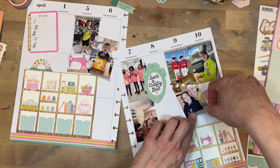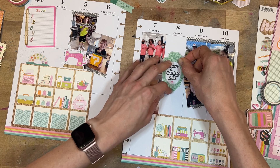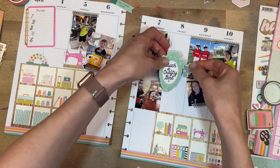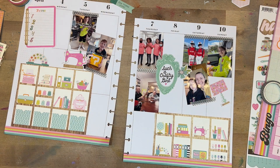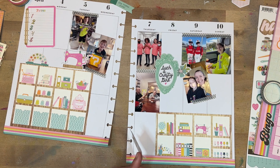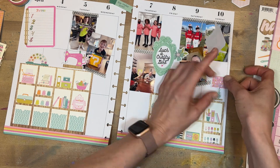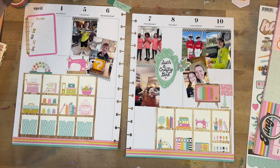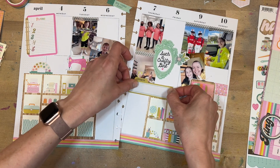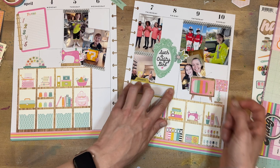This washi tape also coordinates with the kit — it's part of the 'Let's Get Crafty' line — so I'm going to add it in a few different spots. I'm trying to keep an odd number of spots, five different places where that black and white washi comes in. When in doubt, add a little bit of floral. 'Such a crafty girl' — that works out really well. I made these shirts for my daughter's team project; they were doing a big fifth grade project about saving animals, so I made them all matching shirts.